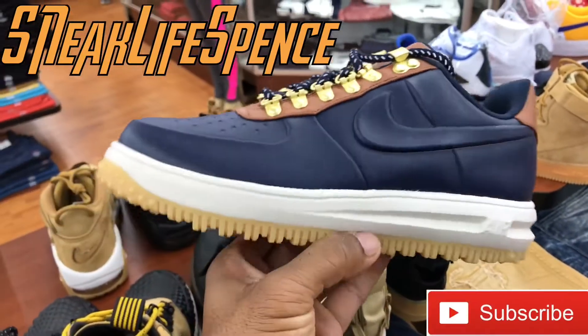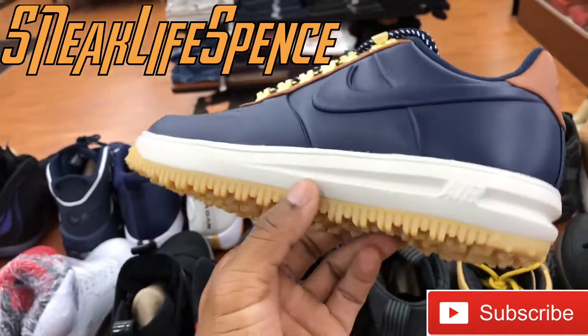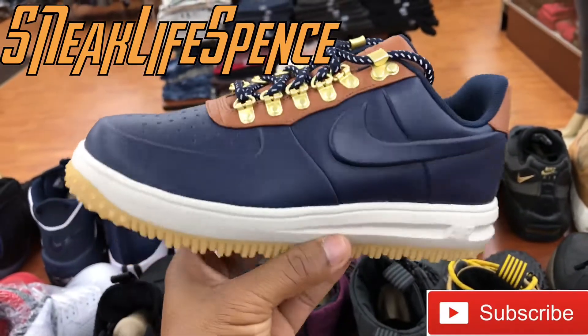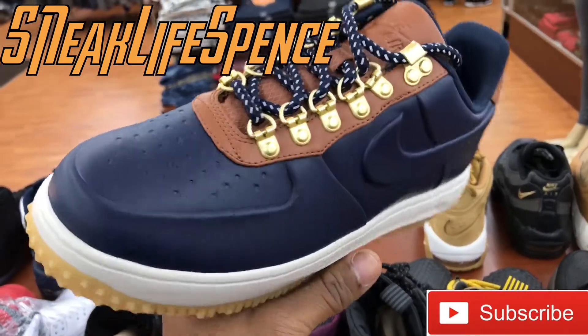This year, they switched it up and hit us with the lows. These lows are fresh, too. This is a real nice casual shoe for the weather coming up in the wintertime — a really dope, casual shoe to step out in when it's kind of nasty and snowy out. If you still want to look fresh, you put these on.